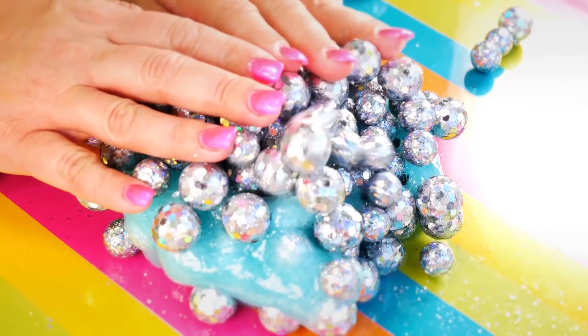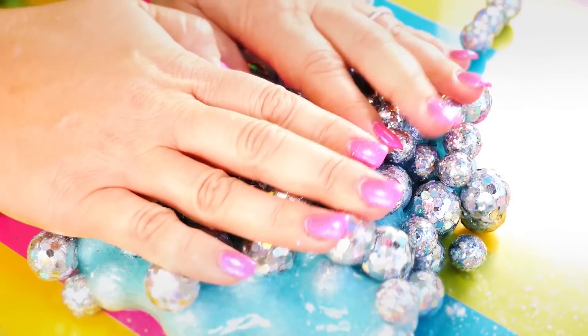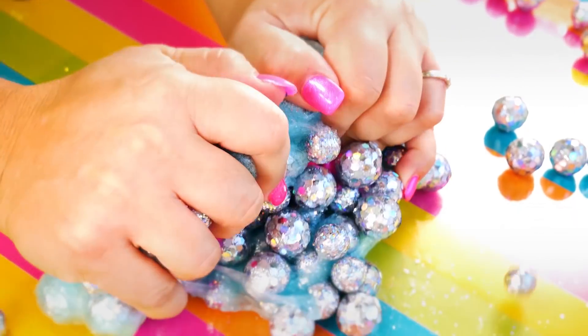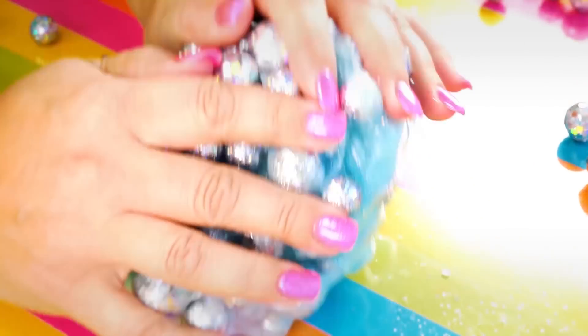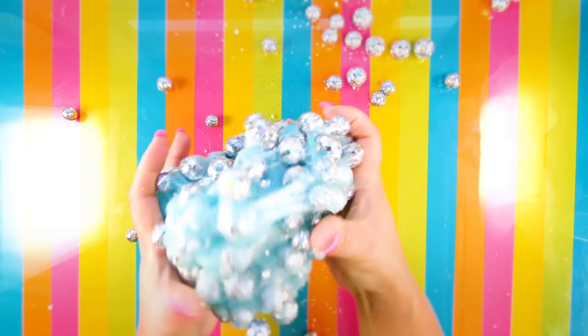These are hollow styrofoam balls and they are amazingly crunchy. I love the glittery shine that they put off — so nice. Look at this, it's coming apart. I think I have enough styrofoam balls in this. Stick around, we're going to be adding some more ingredients to our too much slime — this is going to be crazy, don't go anywhere.